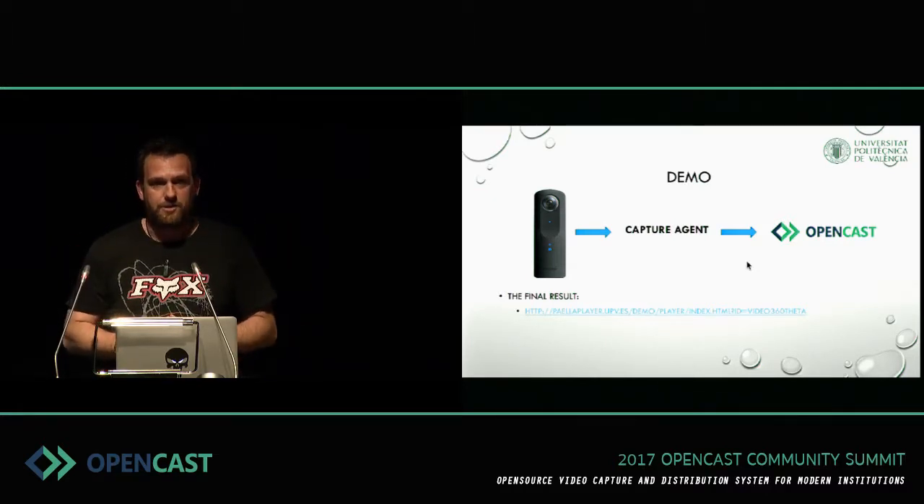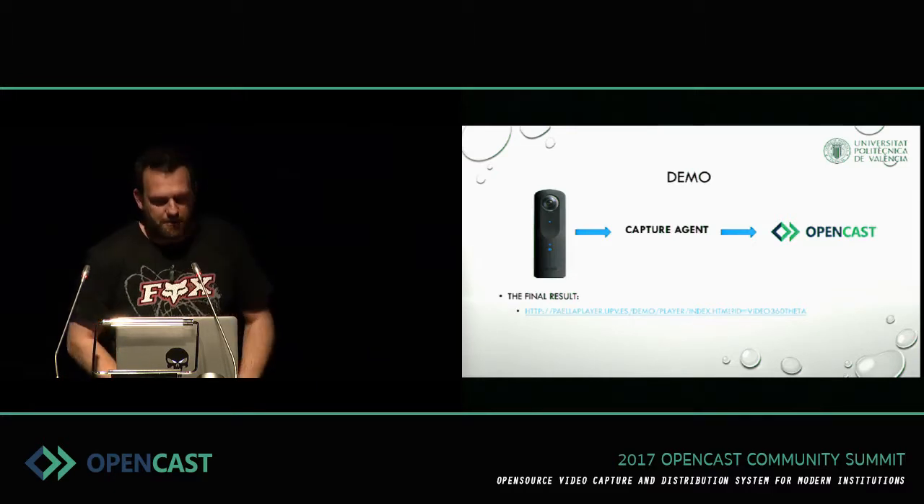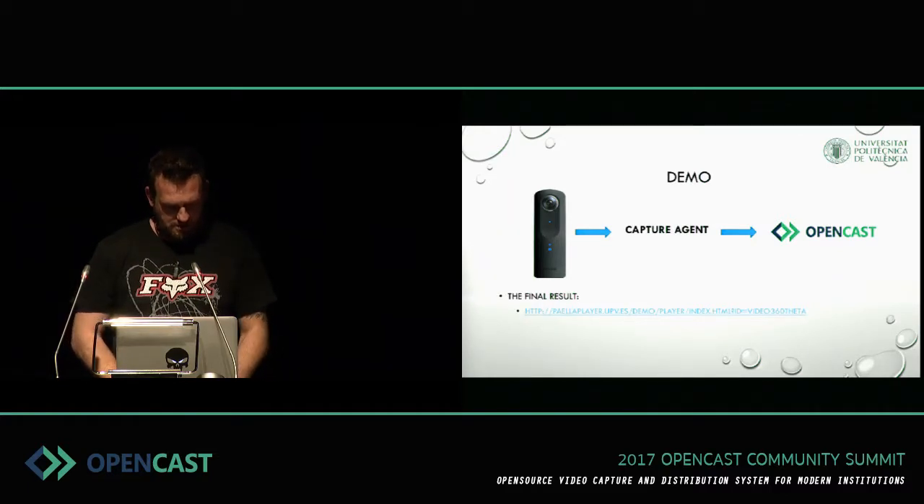In this presentation I will show you the final result first, and after that I will explain how we achieved it. So this is the Paella player and this is a classroom that we recorded using this camera.